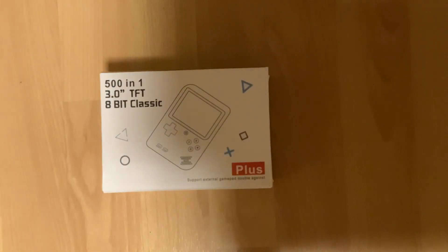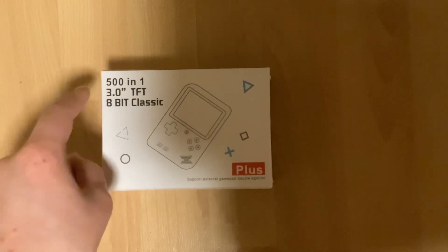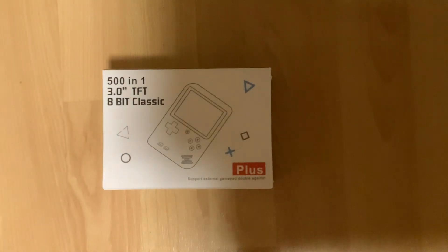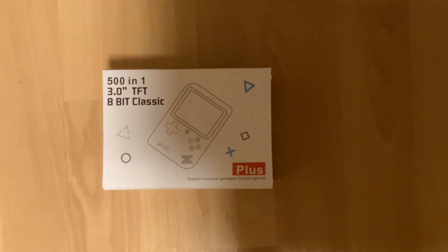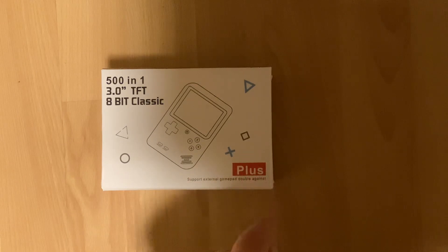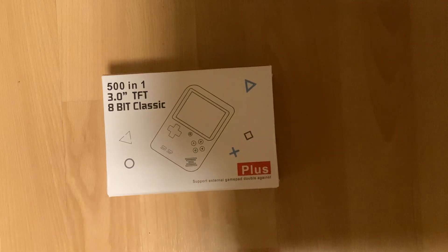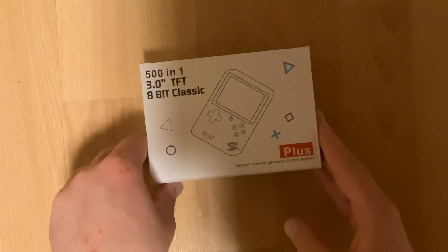We'll start by looking at the box. There's no real actual name for this, though most people would just refer to it as the Game Box or the Game Box Plus, because that's what a lot of various boxes of this call it — not this one. We have a few points on here: 501, 3.0-inch TFT LCD screen, and 8 Classic. Can't argue with any of that. This is an upgraded model — support external gamepad double against, which is a very long-winded translation, presumably for it's got two players. They are not wrong about that, and they do give you the external gamepad as well.